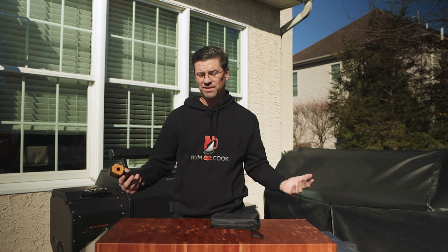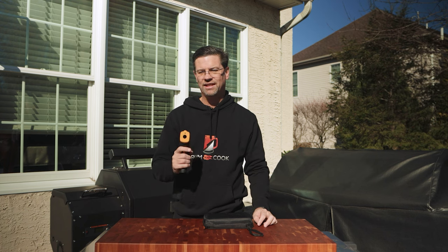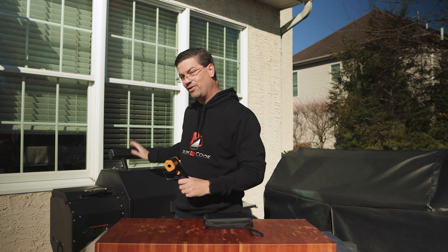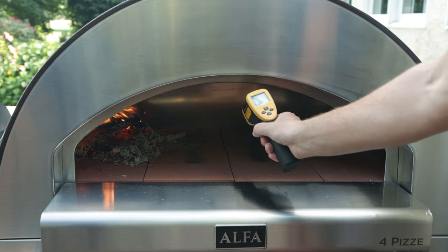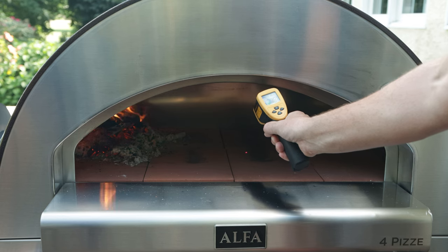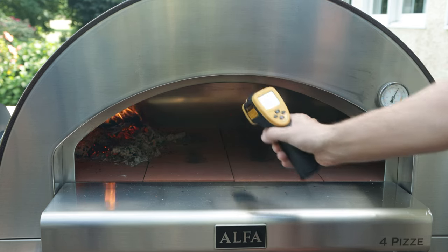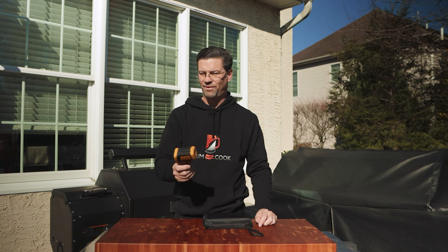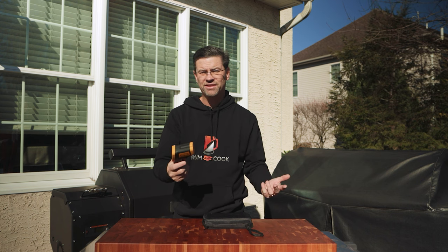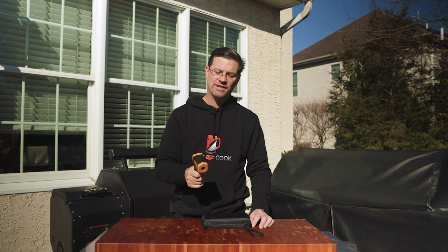Number three: infrared temp gun. This is an inexpensive one from Amazon and it works great. I really use this a lot inside the new Yilder pizza oven and my actual pizza oven because you really want to know what your stone temperatures are. I also use it in my Kamado when making pizzas. They're about $25, but you use it more than you think when you want to know what a surface temperature is.